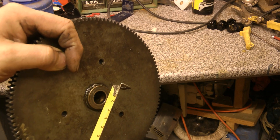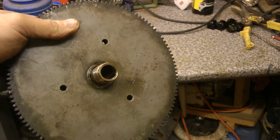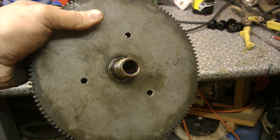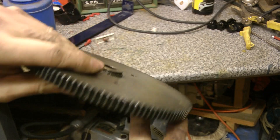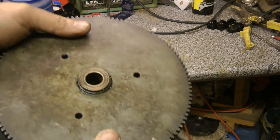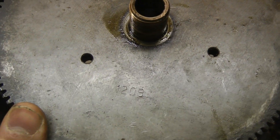Next, the tooth width is 12 millimetres, or you can call it half an inch in Imperial. And the diameter of the bore — I've checked online and I've measured that — it's seven eighths of an inch, or roughly just over 22 millimetres. The tooth count is 120 teeth, which is stamped on it.